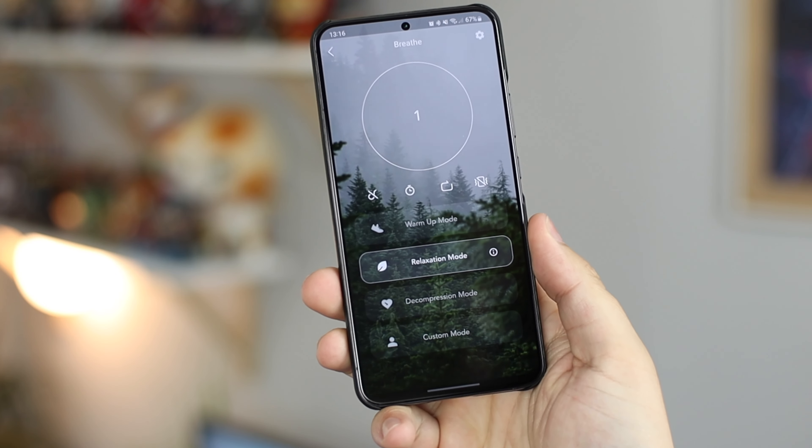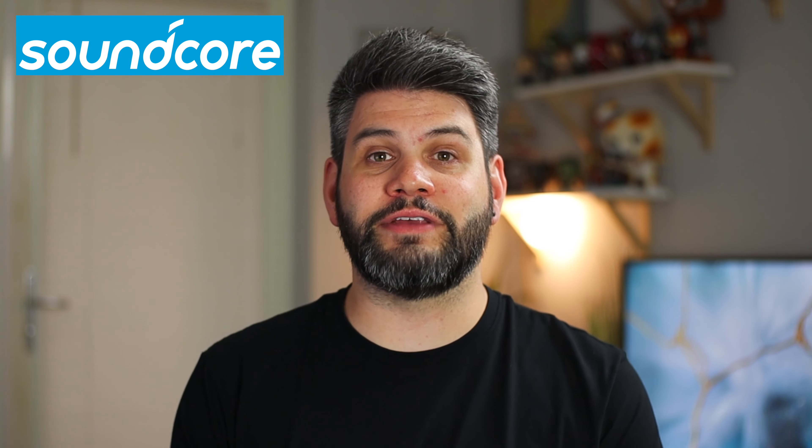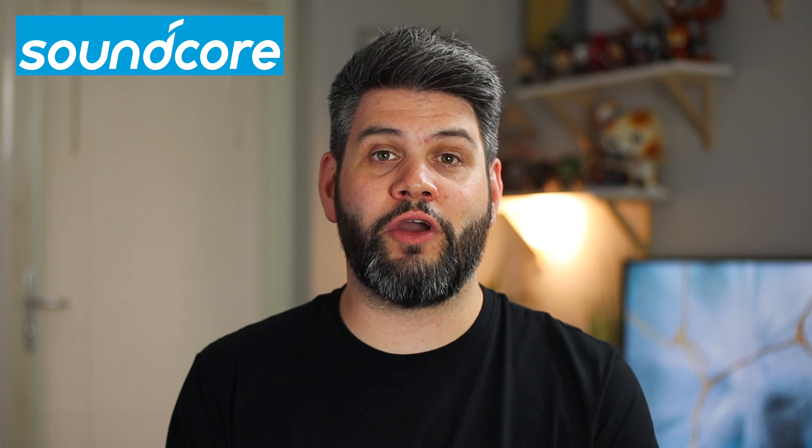The Soundcore app is the go-to place to change active noise cancelling settings and EQ settings. There's also a new feature called Breathe, which helps with breathing exercises to focus your breathing before working out — a cool addition to the overall workout experience.